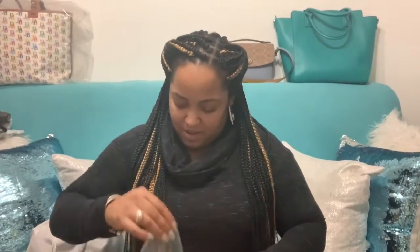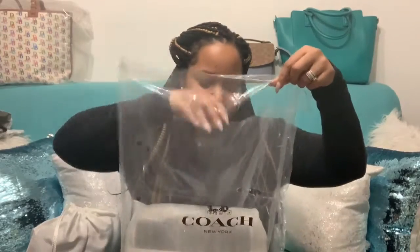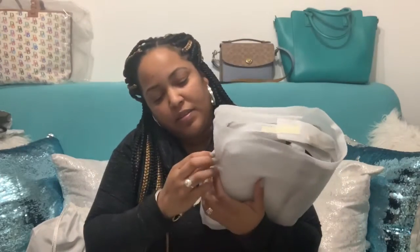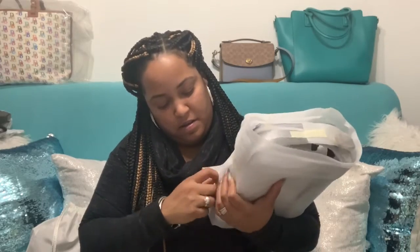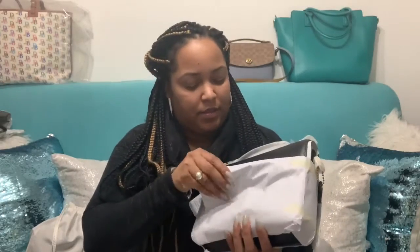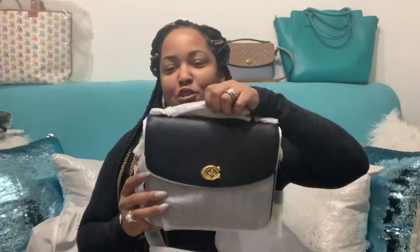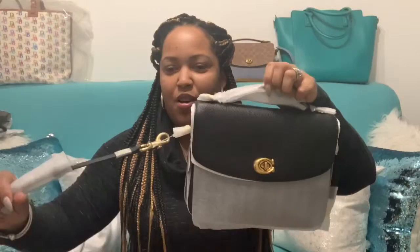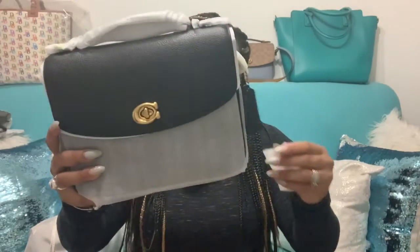By looking at this, you probably already know what it is. Let's take it out. And if you guessed a Cassie, you were right! I needed this bag in black — there was no question about me needing this bag in black — so this is it.